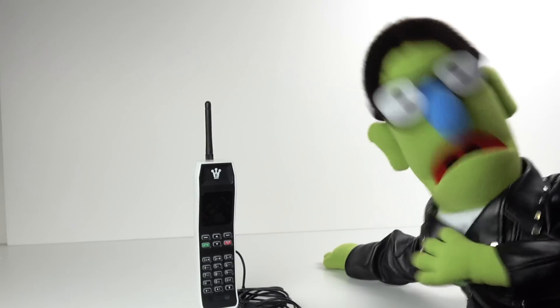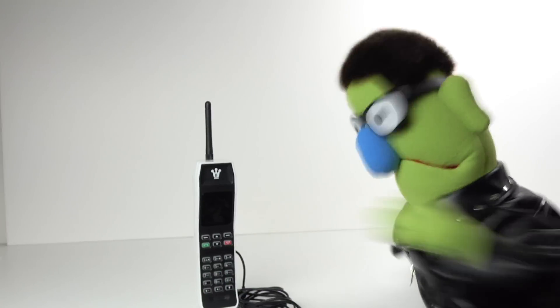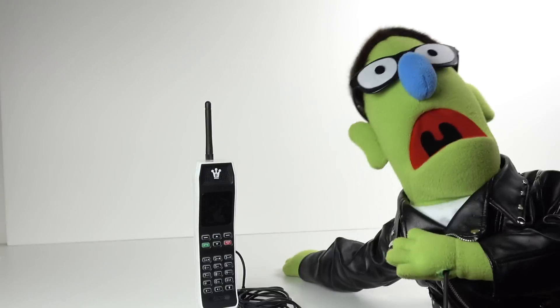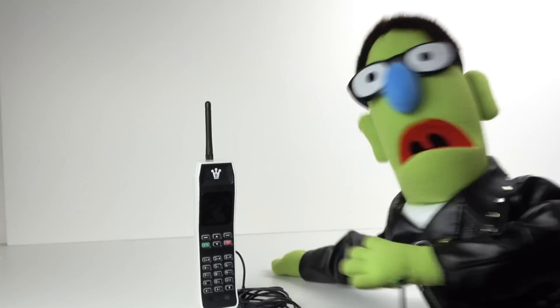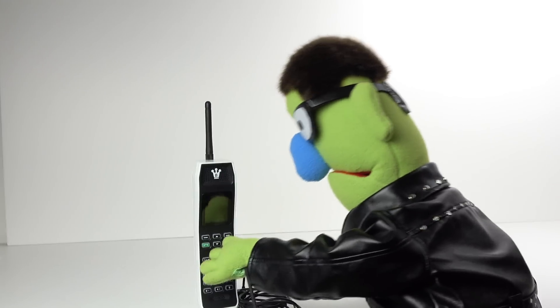This is boring. If only there was some way to tell whether this thing was actually charged or not. Perhaps it'd be better with some flashing lights or something. Try pressing a button. Oh — flipping heck!